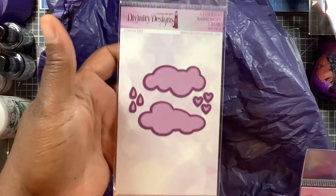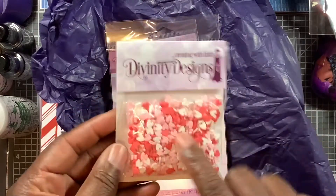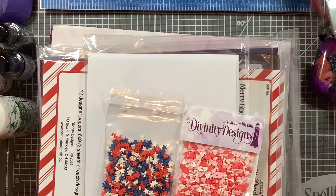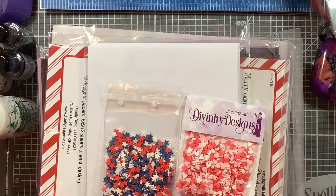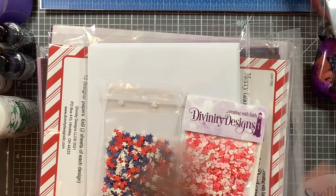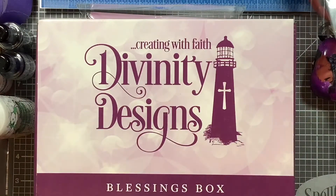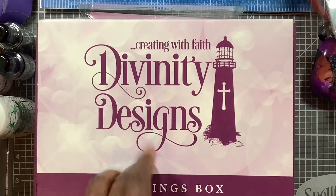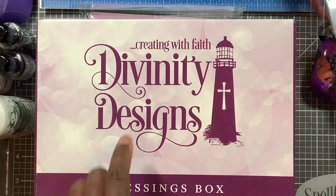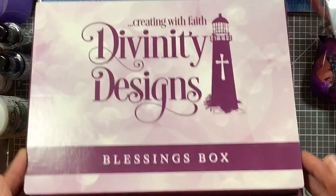I ordered the clouds and raindrops die set — I like these so I ordered a pack. They released this the day after the Blessing Box, which if they had released it the same day I would have just added it. Now they've changed it — the Blessing Box is $75 and you used to get free shipping, but now you have to pay shipping. On their website, up to $75 it's $9 shipping, unless you do $100 and get free shipping. That's what I did for this Blessing Box.